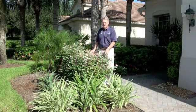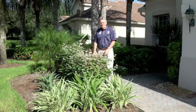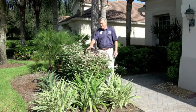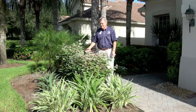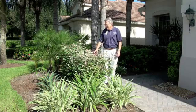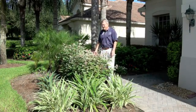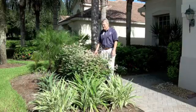This is Doug Caldwell with the University of Florida at Collier County Extension and we're looking at a beautiful snowbush hedge. It's got variegated foliage — green, pink, crimson — and it sends up suckers and fills in very nicely. It's an attractive ornamental.